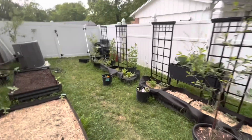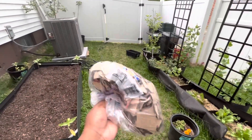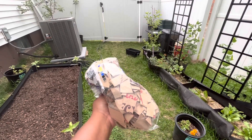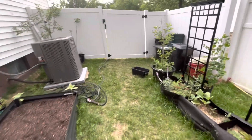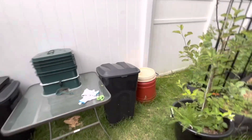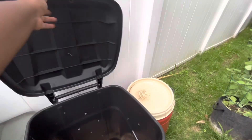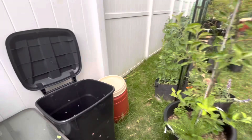That is all for this video today. Stephen was nice enough to shred up some more — he found some of these Trader Joe's bags and shredded them up for me. So I'm going to put them over here in this compost bin because this compost bin is pretty smelly. Thank you for watching this video. If you haven't already, please consider subscribing, and I look forward to growing with you this season. Happy gardening!